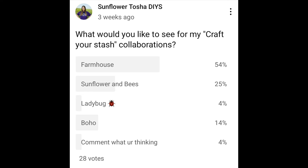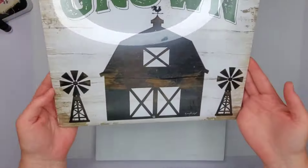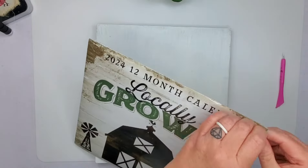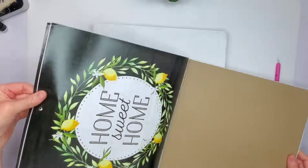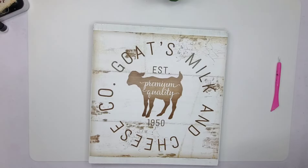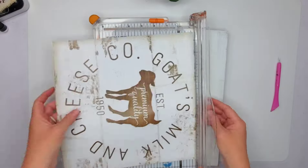I did a poll and you guys picked farmhouse — there was a little bit of sunflowers in there, so we're going to go for it. This is my first project today. I'm going to use one of these calendars you can pick up from the Dollar Tree. I love this — maybe we should do a calendar collab soon. I'm going to pick this piece of square wood I've had in my stash, painted white on top and brown on the back.